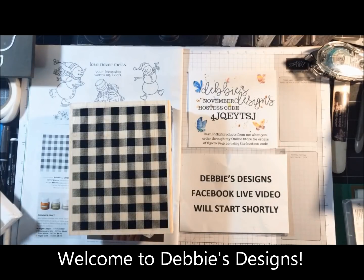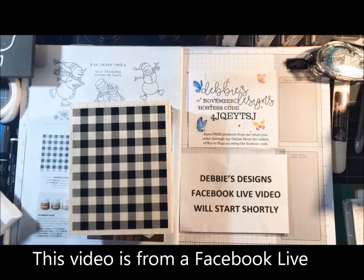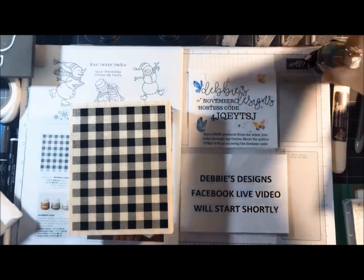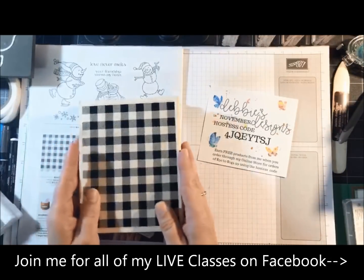Hello everyone, this is Debbie Henderson from Debbie's Designs. Happy Sunday! I'm going to wait a few more seconds for everybody to come on. I'm hoping everybody did fall back on your clocks last night or early this morning with the time change. We're going to get started — tonight is my Sunday Share.